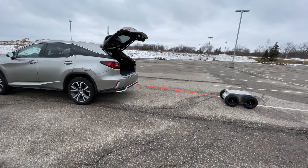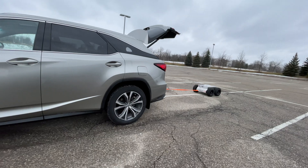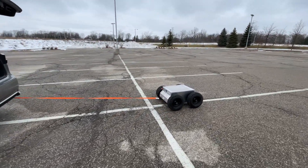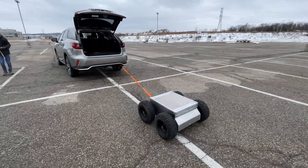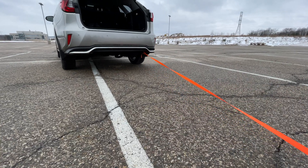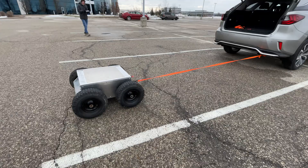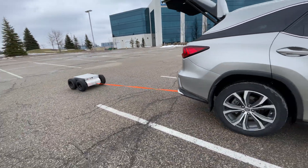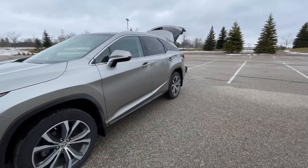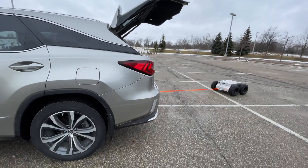Yeah, go ahead — more gas, keep pulling! Keep pulling, go, go, go! Yeah! The rover successfully pulled the 3,000-pound Lexus SUV uphill.